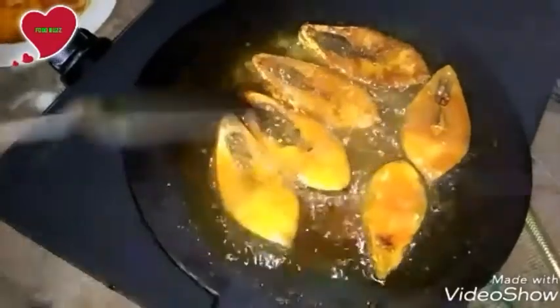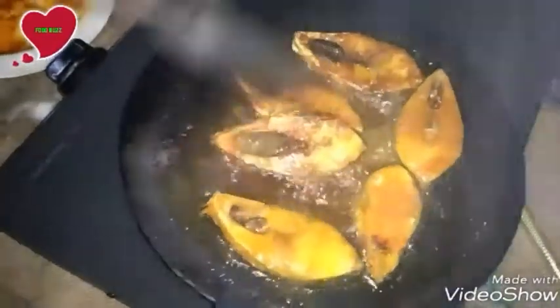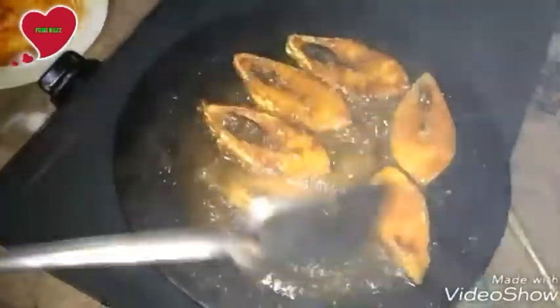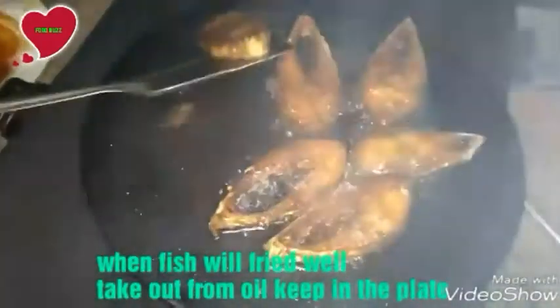You can't imagine hilsha fish is so tasty. Its flavor and taste — yeah, you can't imagine. When the fish is fried well, take it out from the tawa onto a plate.